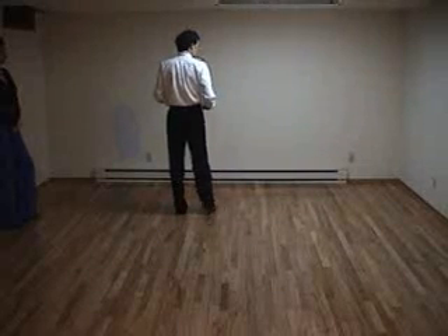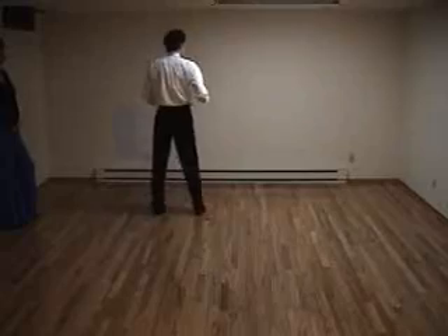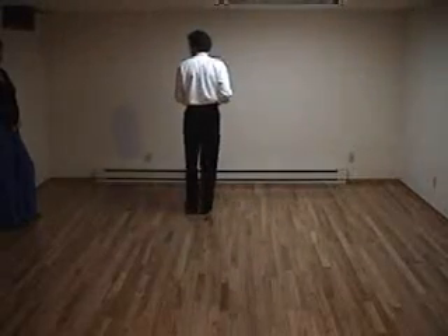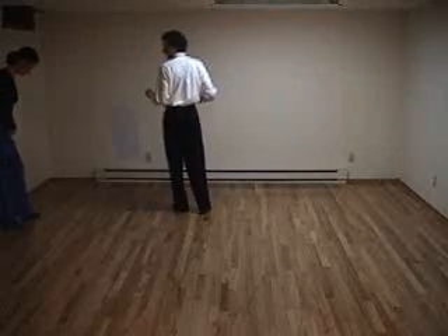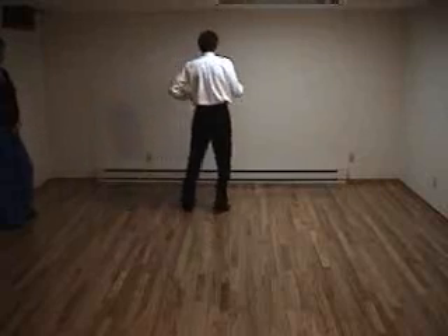So we'll do that one more time, starting from the beginning. One, two, three, cha-cha-cha. Walk two, three, cha-cha-cha. Now we can turn on the right side, so we can also turn on the left. Key thing: leave the left foot where it was, cha-cha-cha.